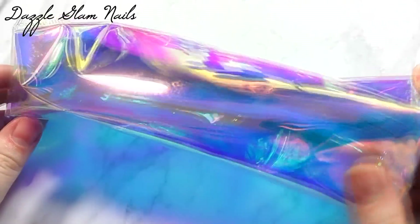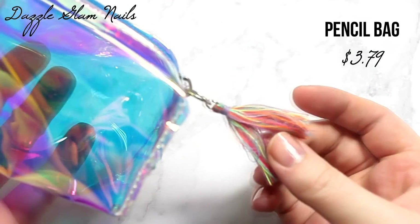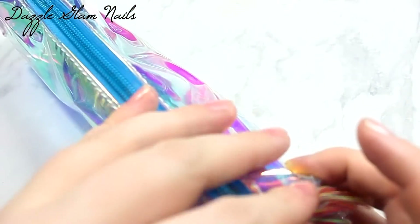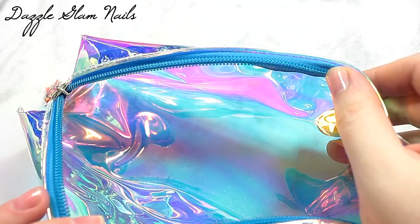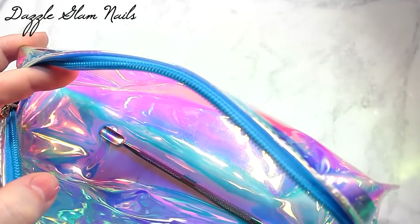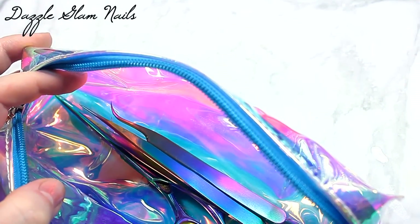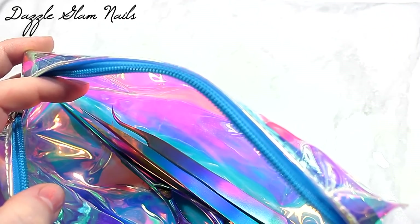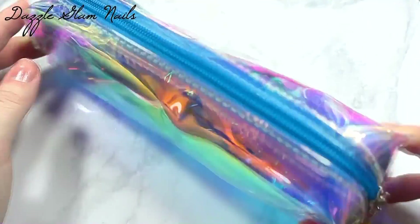The next two items are not nail art essentials, but they were so pretty I had to have them. The first is — I wouldn't call it holographic because it's see-through — I'd say it's more of an iridescent rainbow pencil bag. The website says it's holographic but it's not. I really liked how it looked. Obviously I don't use pencils, but I'm going to put in some cuticle pushers, nail scissors, nail clippers, and other things to keep in my purse. Every time I'm out it seems like I chip a nail or get a hangnail and I never have clippers with me, so I'm definitely putting some in this bag.